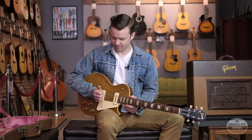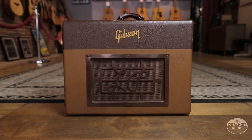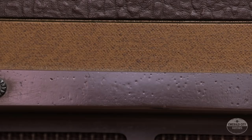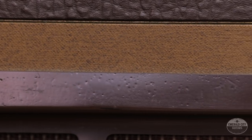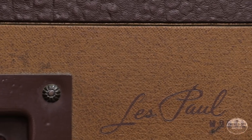I'm going to attempt to play it for you now, even though you can't really get your hand down on top of the strings — you almost kind of have to float over — so hopefully you get a good idea of how it sounds. Today we're playing through this matching 1954 GA-20 Les Paul amp. This is a rig that's been together for a lot of years, but let's plug it in.